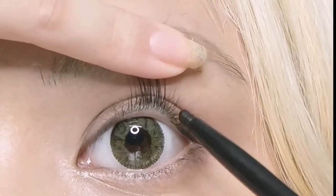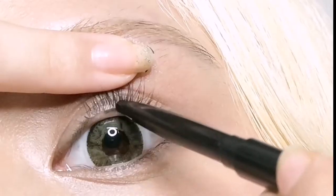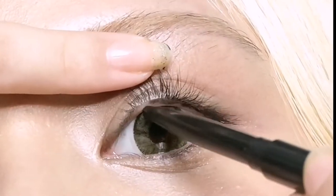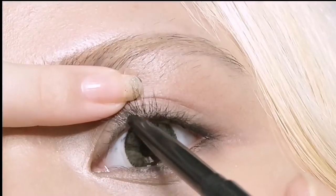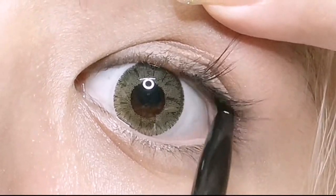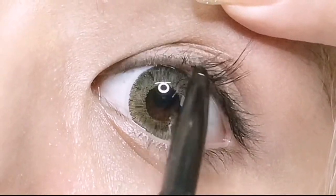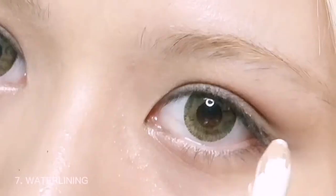Now onto eye makeup. Lift your lashes, take your pencil liner, and fill the gaps below the roots of your eyelashes. After tight lining, we will be moving on to the other eye. Then we will waterline using a white pencil liner.